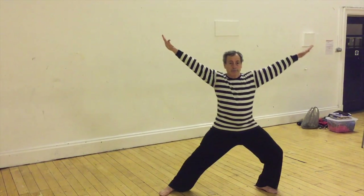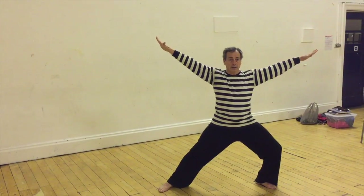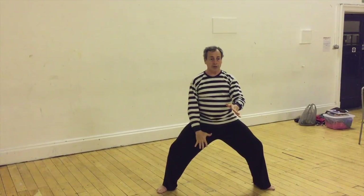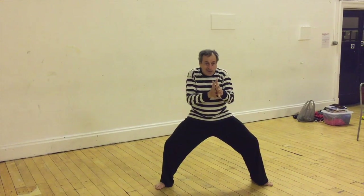Now I usually alternate — I'll open to the other side. So it's opening, hold with a pause, I'm going to move my center — that's the reaction — and the resolution is the creative interpretation.